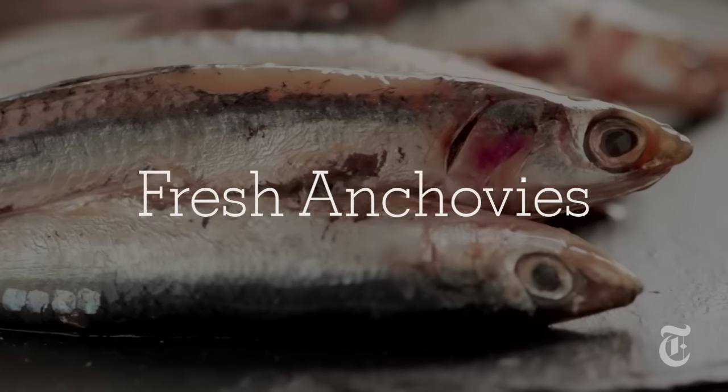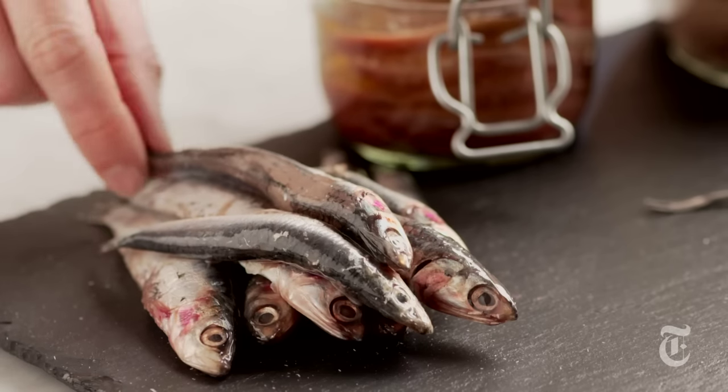Anchovies 101 — everything you've ever wanted to know about anchovies. Have you ever seen a fresh anchovy? They're hard to find, but when you come across them, buy them because they're amazing. They're very small. You can just fry these up whole — you don't even have to gut them, you don't have to take the heads off. Fry the whole thing up and just pop them in your mouth. The bones will crunch a little bit, but that's part of their charm.